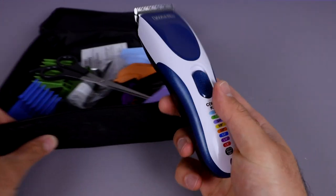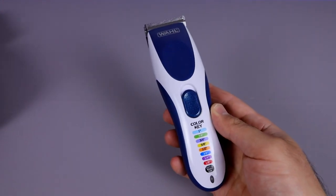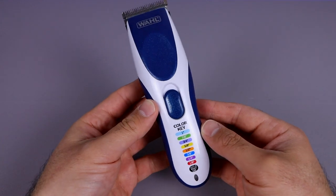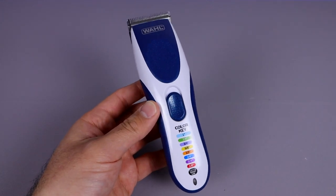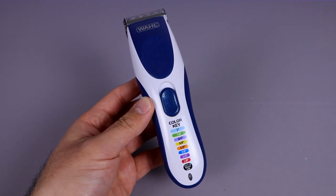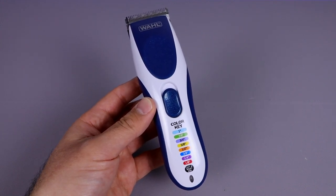If you guys want to check this out and pick it up for yourself, make sure you check it out on Amazon. I'll leave the link in the description box below so you can check out the current pricing. I'm going to go ahead and attempt to cut my hair — I really hope that goes well, let's see what happens.